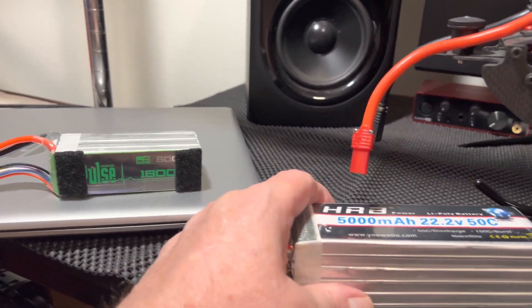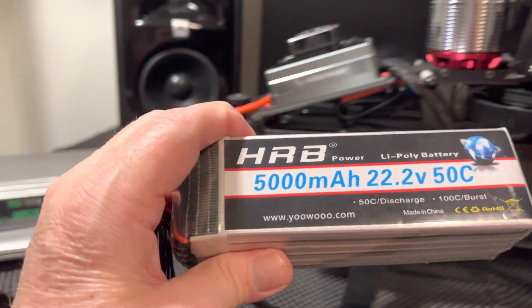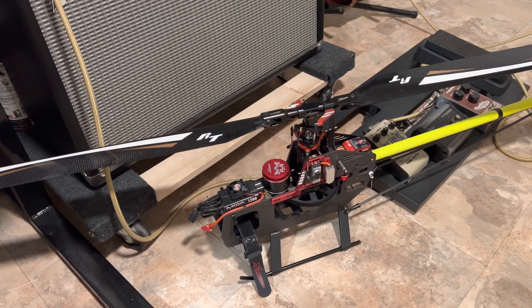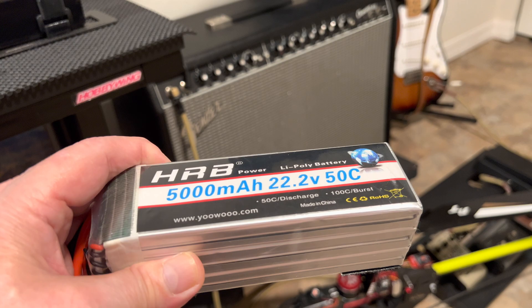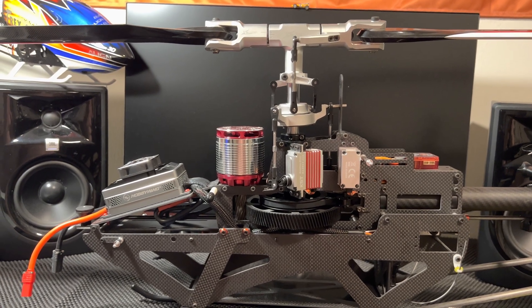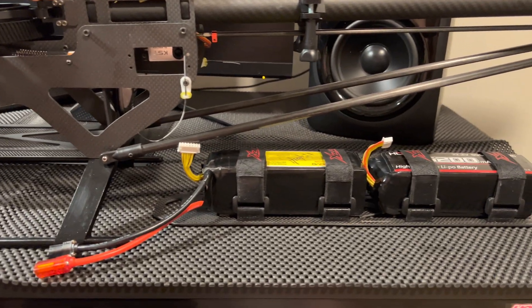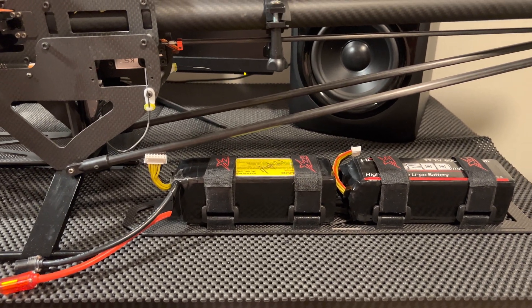Up here we have the 5000, which is more for the 550. You use a single one of these. And for the Specter 700, you use a 12s setup, which is two 5000s or 5200s — whatever you can squeeze in.